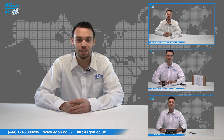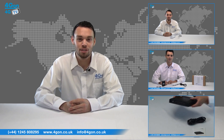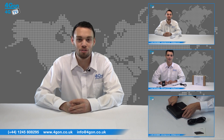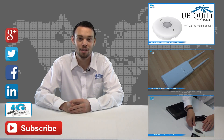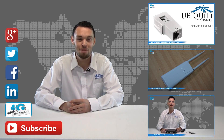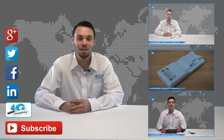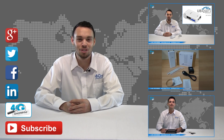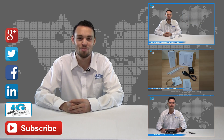Give us a call for pre-sales advice or with any questions you have and our team will be happy to help. Click the links on the screen to see more of our reviews and don't forget to like this video and subscribe to our channel. If you want more information on this product and many others, visit 4G Uncovered or follow us on Google+, Twitter, Facebook and LinkedIn. Thanks for watching and we'll see you next time on 4G TV.